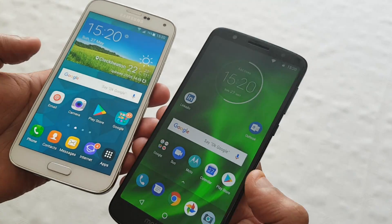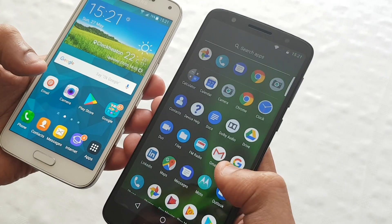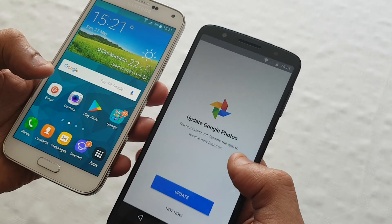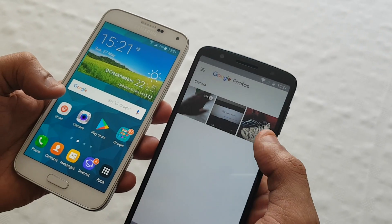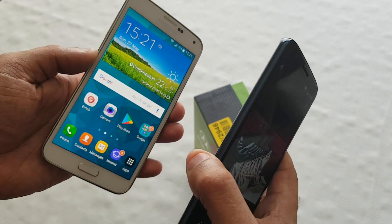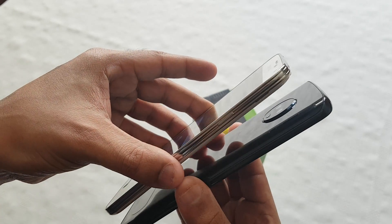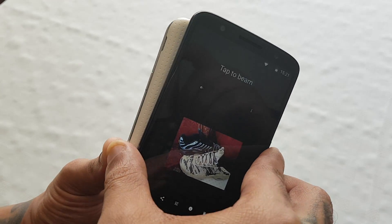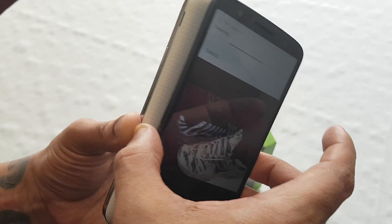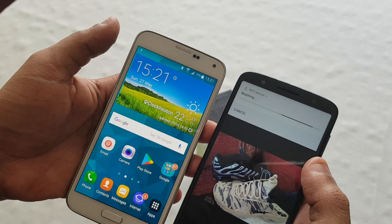This is very useful for sharing files quickly. The first thing I'm gonna share is a picture. I've got a picture here with my NIK Max trainers. I'm gonna share it with the S5. Just put both phones together back-to-back just like this, until it says touch to beam and then just touch it. You should get a little notification saying that it's beaming.